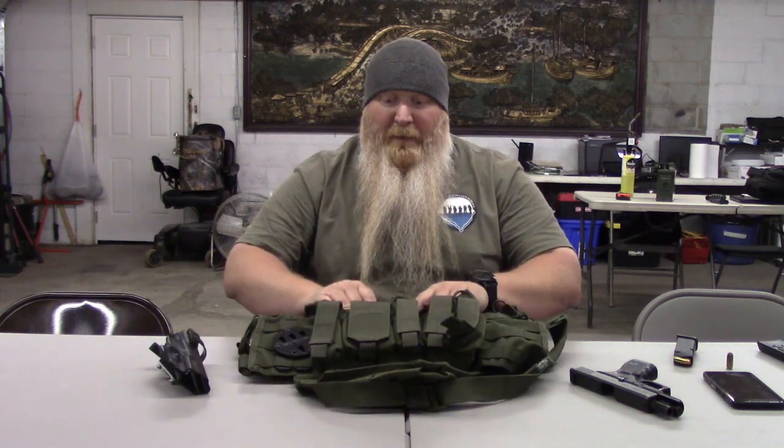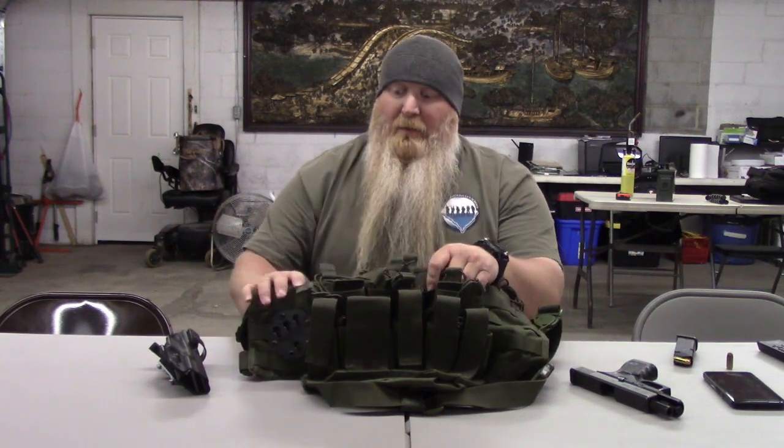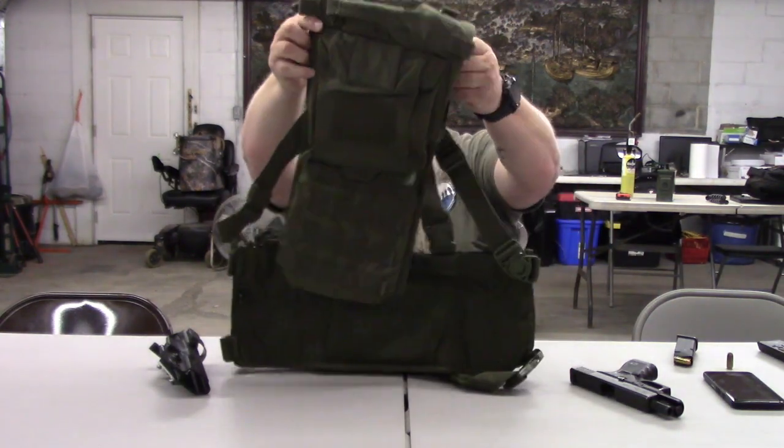As you can see up front here, you've got three pouches where you can get six rifle mags, and then you've got pouches in front of that for your pistol mags — one, two, three, four — and then you've got a double right here for six. So you can get six rifle mags and six pistol mags on here.